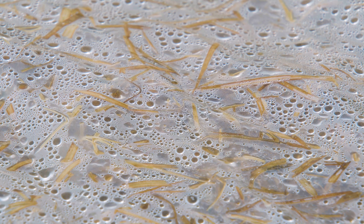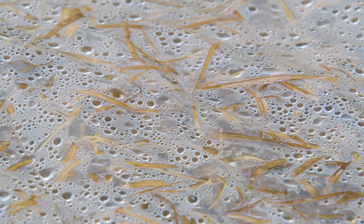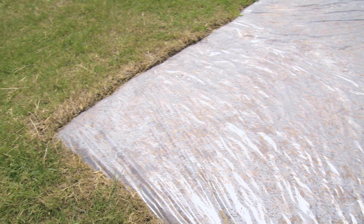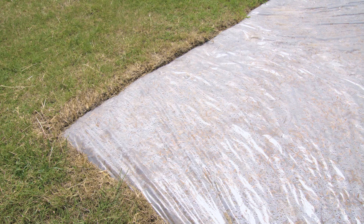To properly solarize an area, it's very important to create a seal around the edges. First, water the location you're wanting to solarize, then bury the plastic all the way around the edges — either by digging it in or by placing soil on top. By sealing the envelope, you allow condensation to be trapped inside along with the heat.